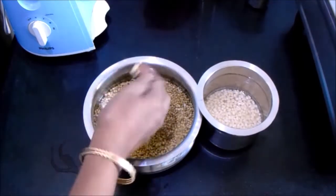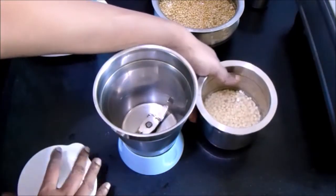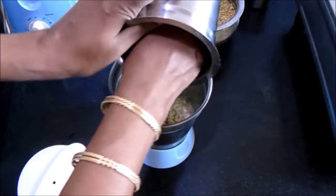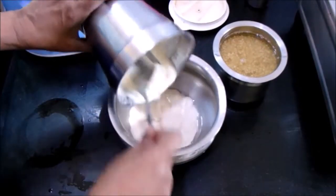Now let's grind it. First I'm going to grind the urad dal along with the water we used for soaking. Blend it into a nice smooth paste.